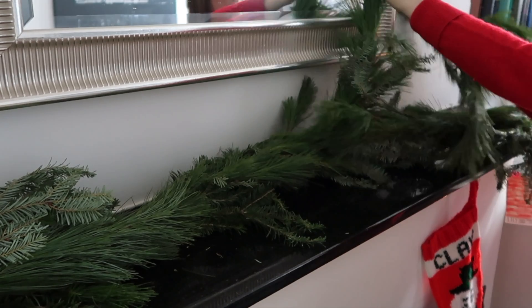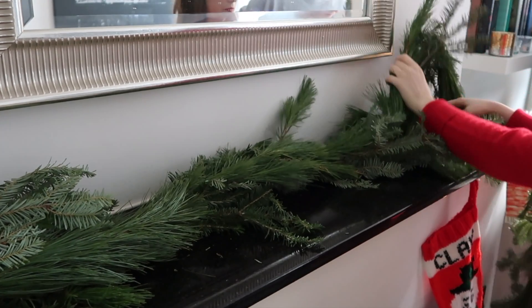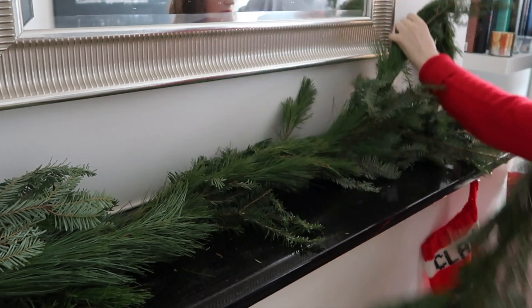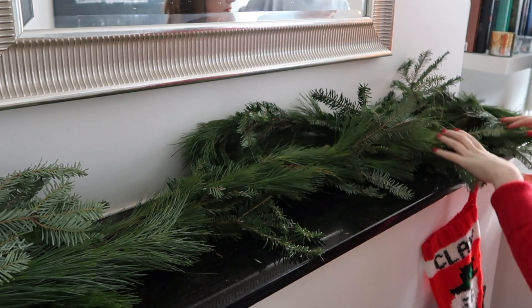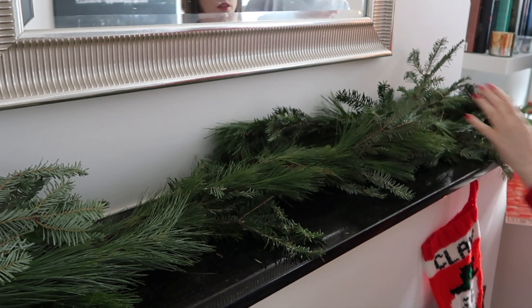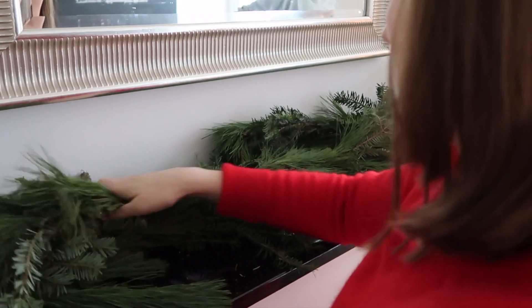I almost braided the cords together just to make it a little bit thicker in the middle and not hang too far over the sides. I ended up doing this on both sides of the mantle.